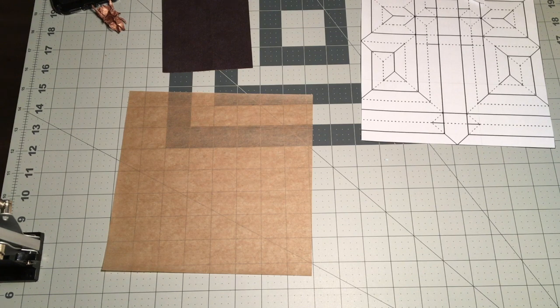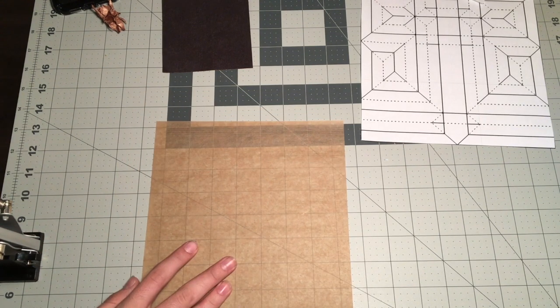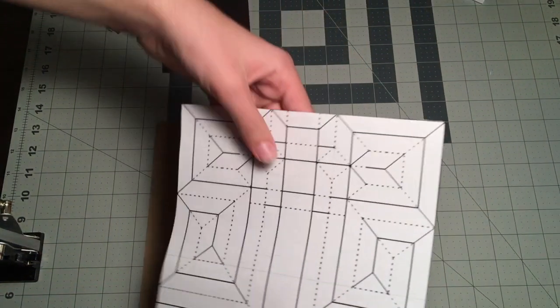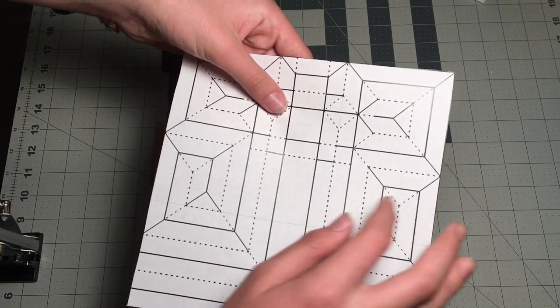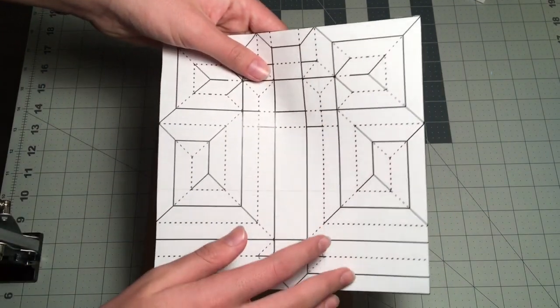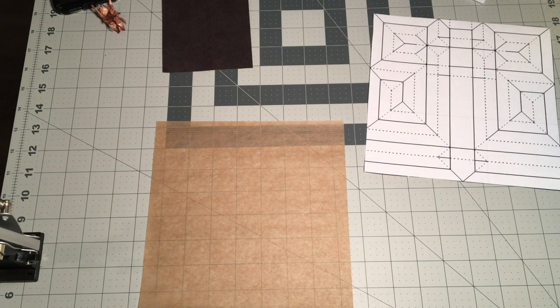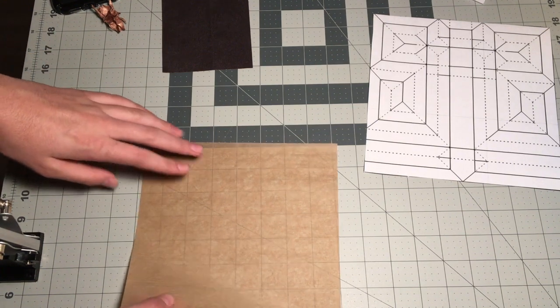The first thing you're going to want when folding this model is a 16 grid. You can tell it's a 16 grid because if you count alongside it — one, two, three, four, five, six, seven, eight — and then multiply that by two: 16 on both sides. That's the first thing you always want to identify when folding a model. The second thing is to fold a grid, so we're going to fold a 16 by 16 grid and I'm going to start that right now.